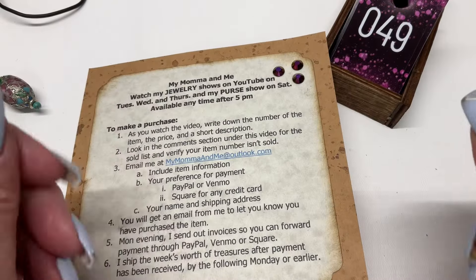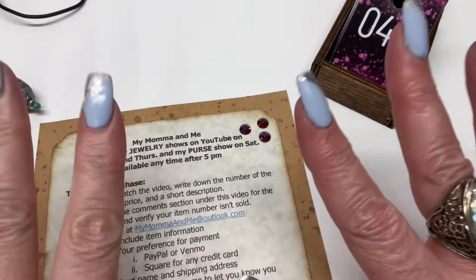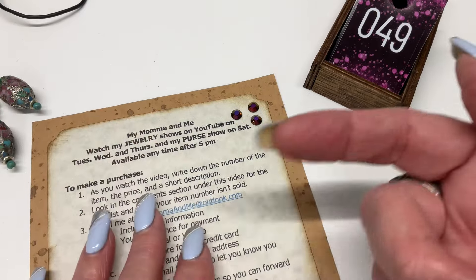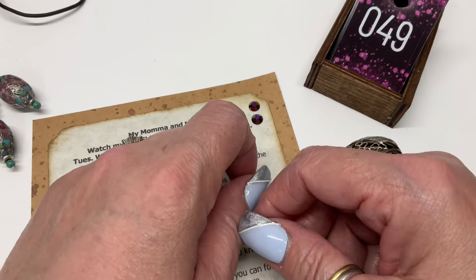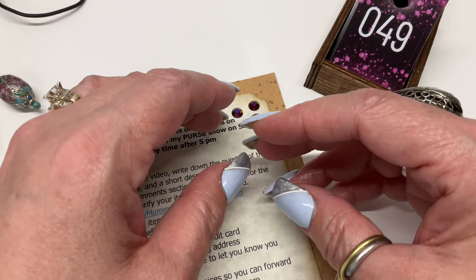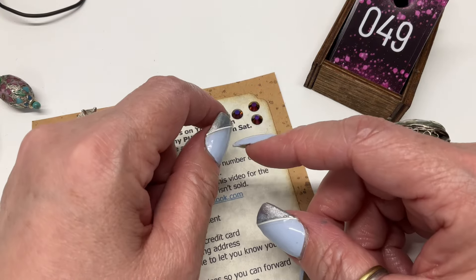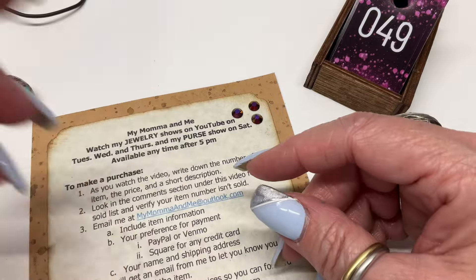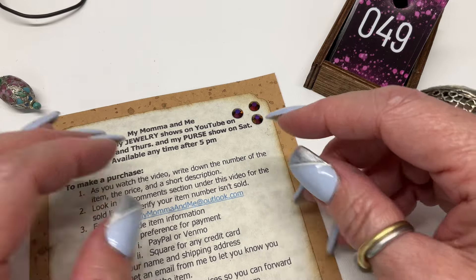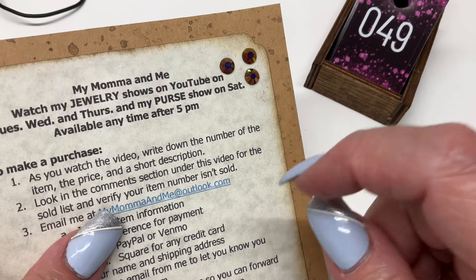Hey guys, it's Julie back with another video — it's clearance jewelry day! I unbagged everything, have it all set up next to me, tested anything I wasn't sure of, and we'll be able to move super fast. First we're going to do sterling silver, and then I have a little bucket of costume jewelry I took out of bags, except some earrings I wasn't sure I'd be able to match up.